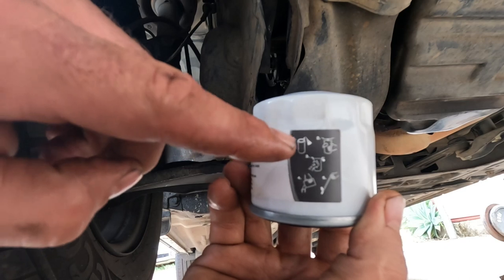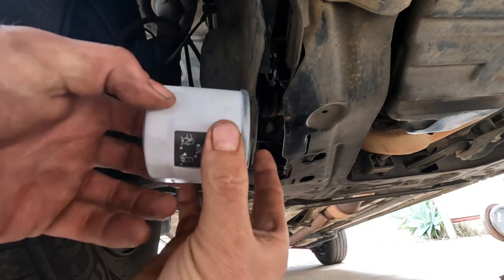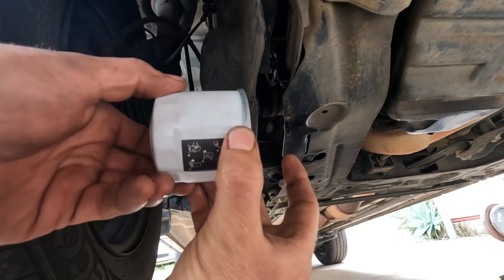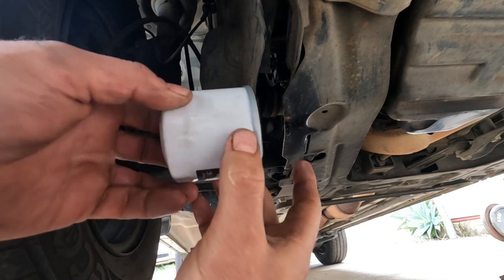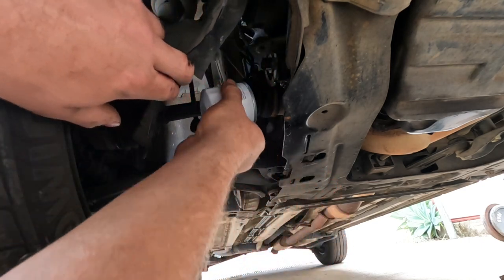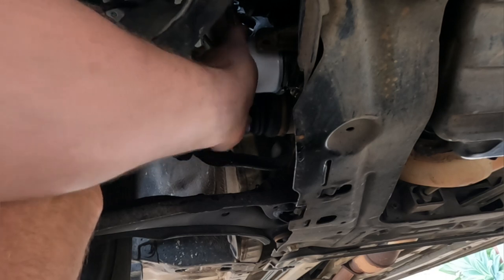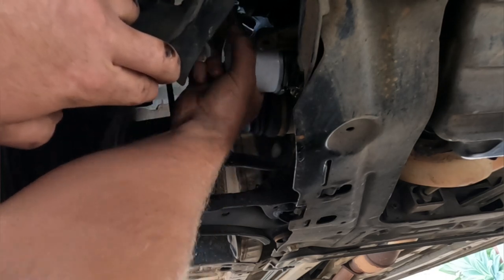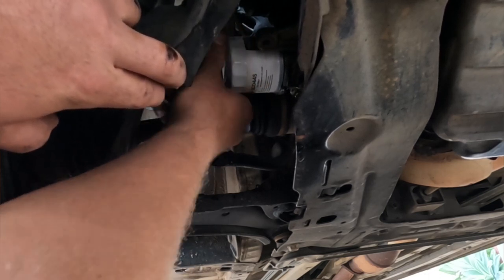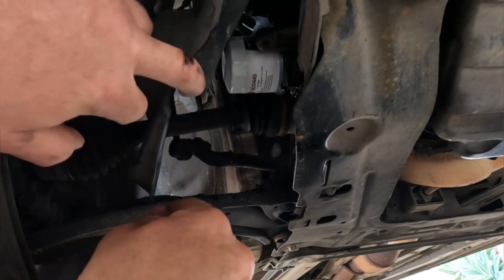The filter actually has instructions on the cartridge, but what you want to do is screw it up until it just touches and then go three quarters of a turn. Just make a mark or think about it, then go half and a little nip and you'll be right. The sticker was at the bottom and went about three quarters — that should be all right.